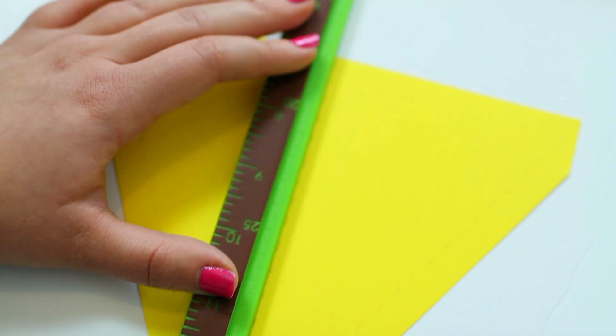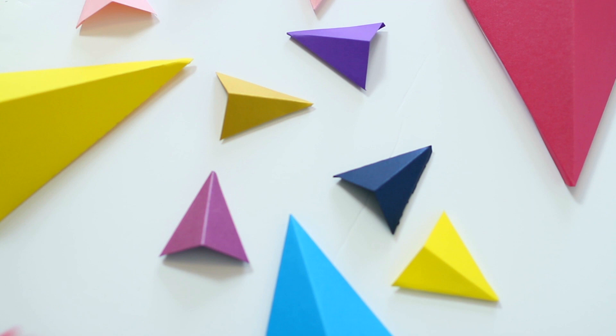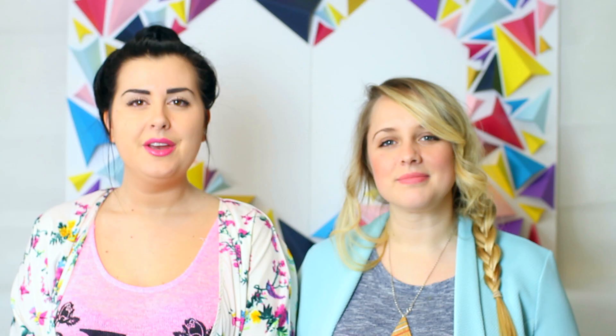You'll also need scissors, a ruler, and glue. Once you've printed out your template, you'll then need to cut out the shapes and score along the dotted lines, and then fold.